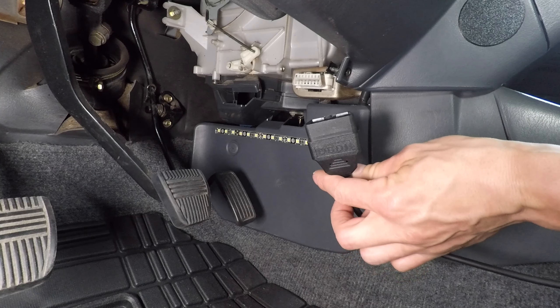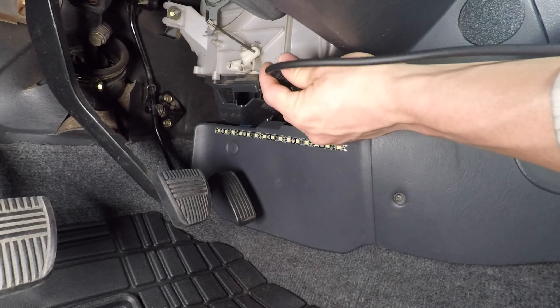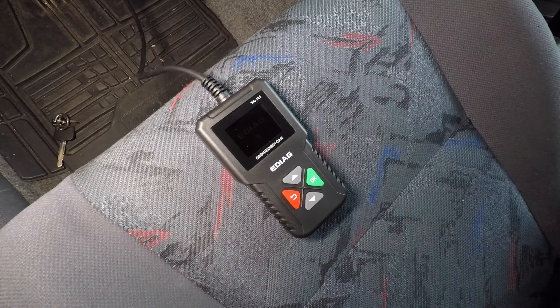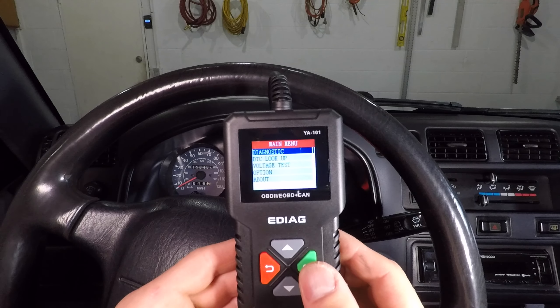The OBD2 port is usually under the dashboard on the driver's side of the car. Just plug the scan tool in right here. It takes just a couple seconds to start up and we're ready to go.